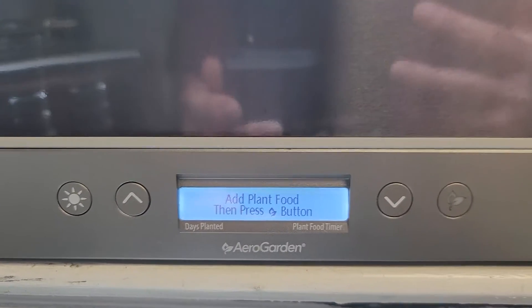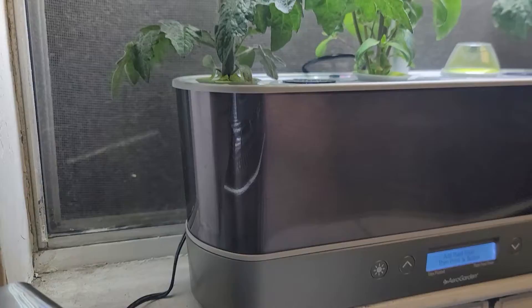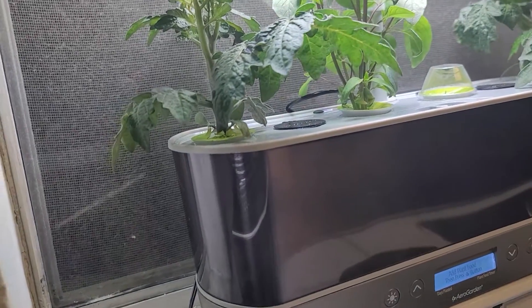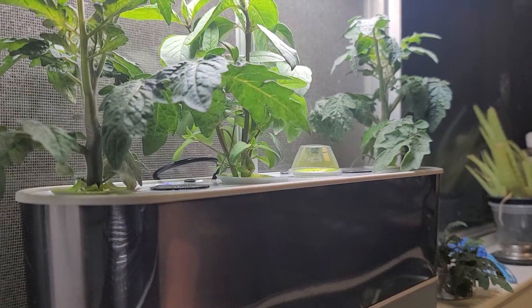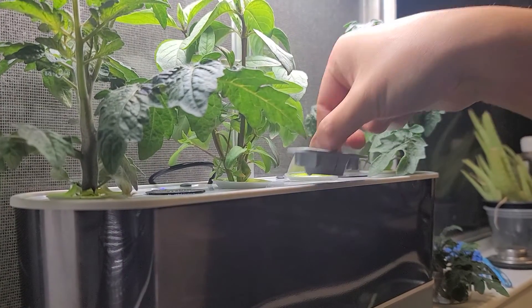We got to add some plant food, so let me go ahead and do that. I'll put it here. We're going to add another two capfuls here.